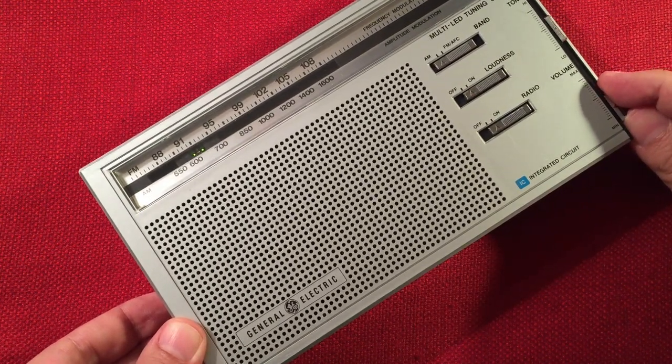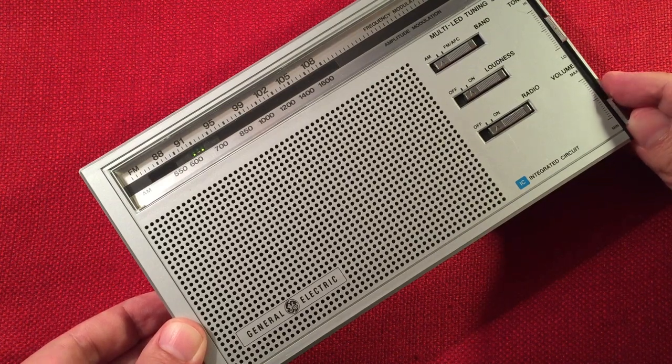There's somebody — CFCO 630, Chatham, Ontario — 310 miles, 6,000 watts.